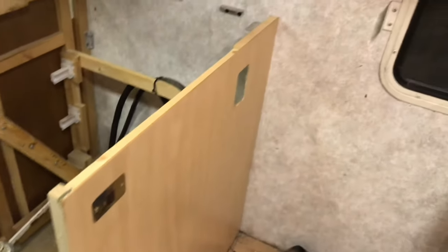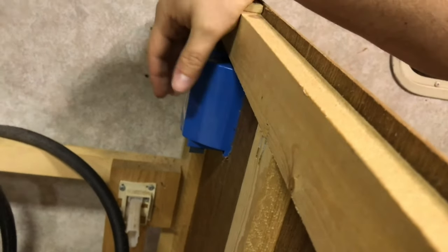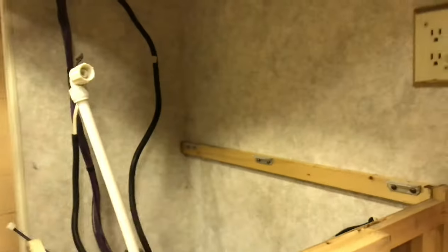I just cut a hole for the new outlet over here and I'm checking to see if the receptacle will fit. It's nice and tight and solid — I'll be able to screw it right in and put the stove back without any trouble. I got one of the short shallow ones so it doesn't interfere with anything behind the wall. I'm going to wire it up and connect it to the wire coming out of the existing receptacle — pretty simple.